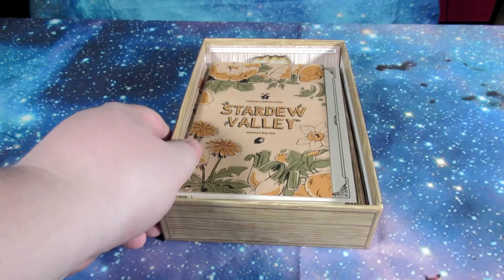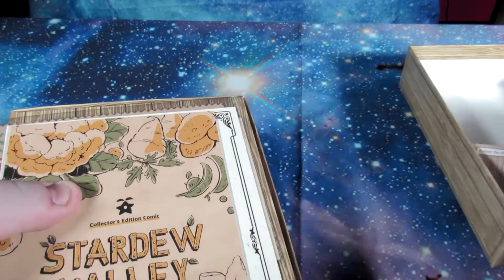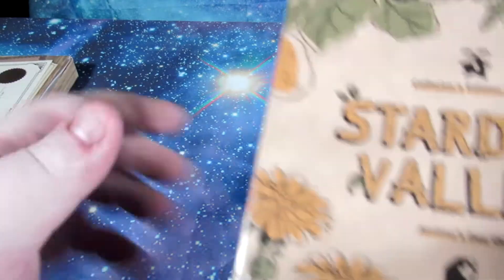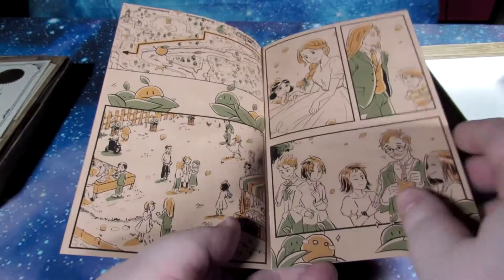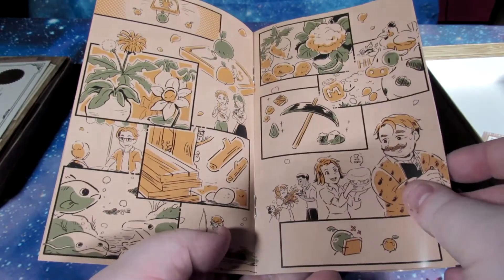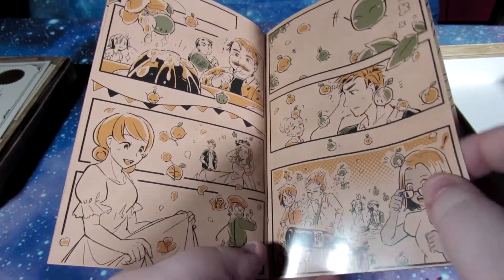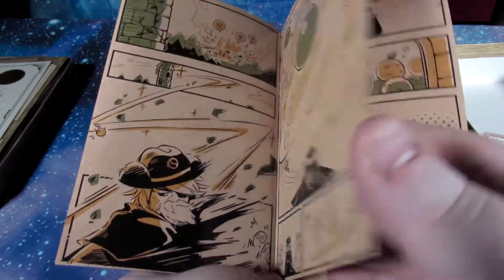Everything you need in this is gonna be right under that main insert there. And here we go — this is gonna be our first item. This looks like to be the comic book. There are no words, but it definitely tells a story. If you wanna take a second to pause, you can look at each of these. Some really cool art. I hope that they do a series on this eventually.